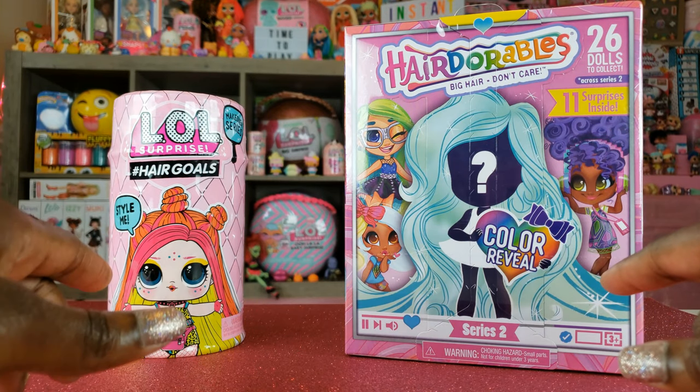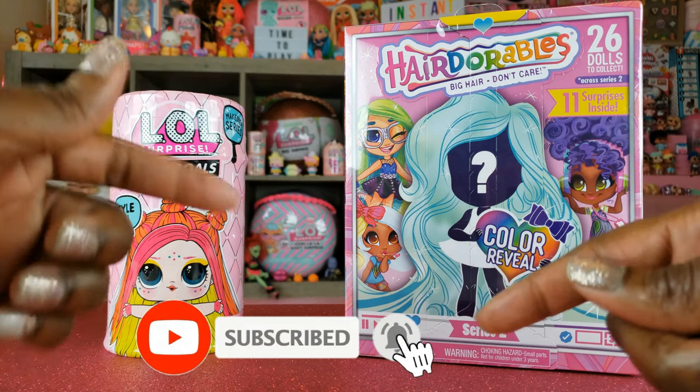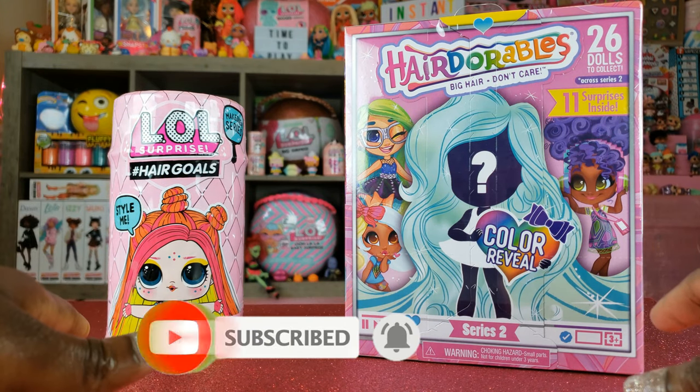Hi Bride Play Pals! Thank you so much for clicking on this video. If you're new to our channel, click that red subscribe button and ring that notification bell so you get updates anytime we upload new videos.